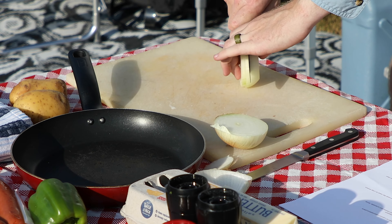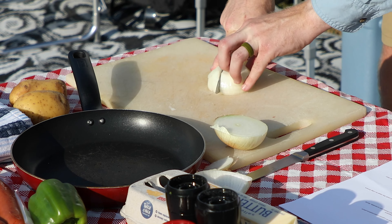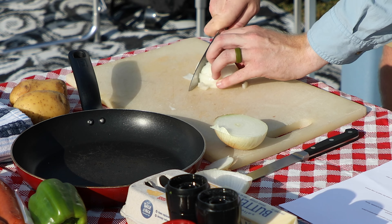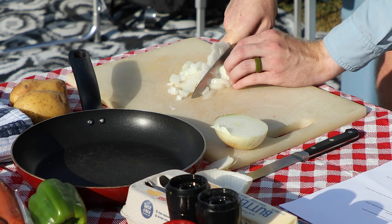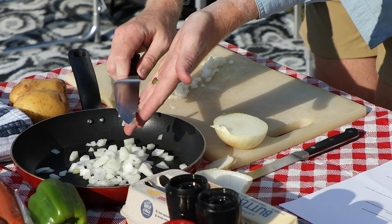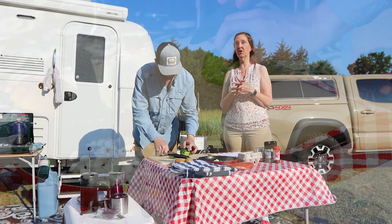Something we try to do especially in skillet cooking is to make everything the same size, because then it cooks evenly. The smaller you cut things, the faster they cook. If you're really hungry, cut them in really small pieces so it cooks fast. Sometimes we cut the onion smaller but the potatoes are bigger, and that takes a long time. If you cut everything the same size and cut it smaller, it'll cook faster.